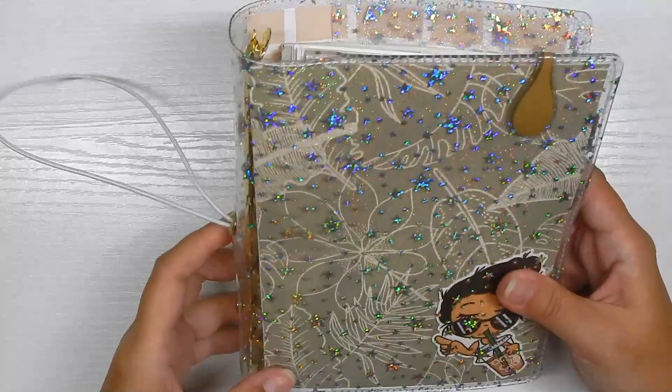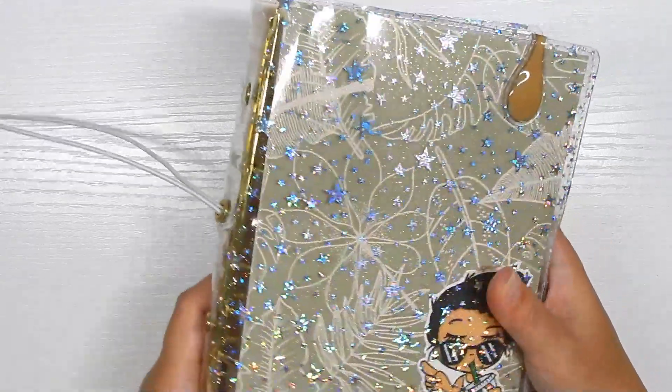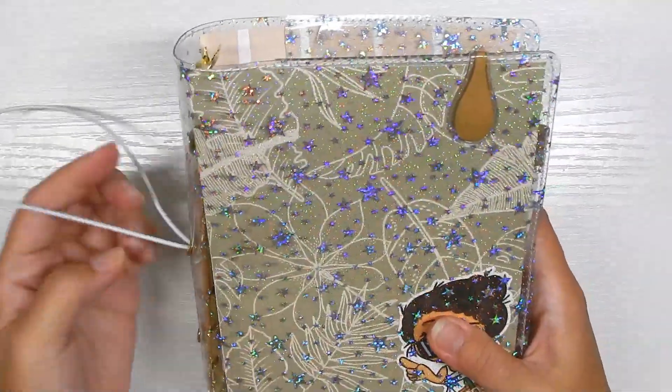Sorry for the glare — this is a vinyl cover and it is from Paper Bound Creations on Etsy. It is the star jelly vinyl made into an A6 rings with 30 millimeter gold rings.